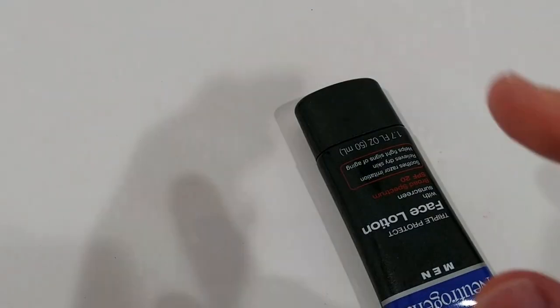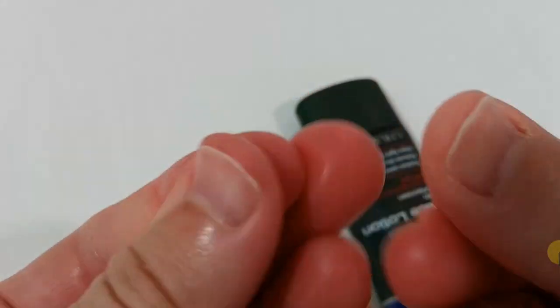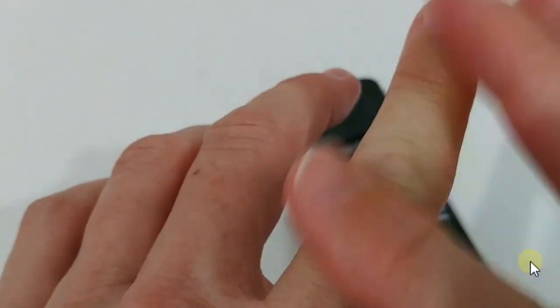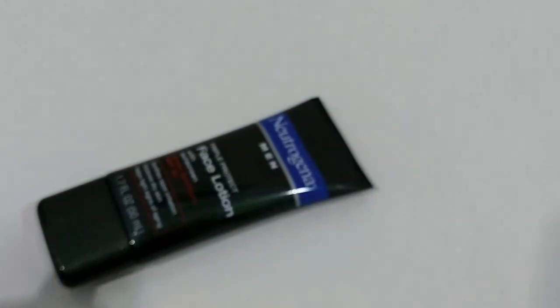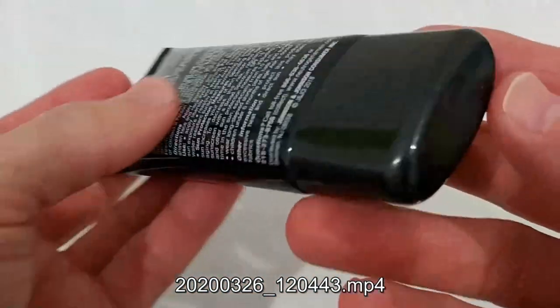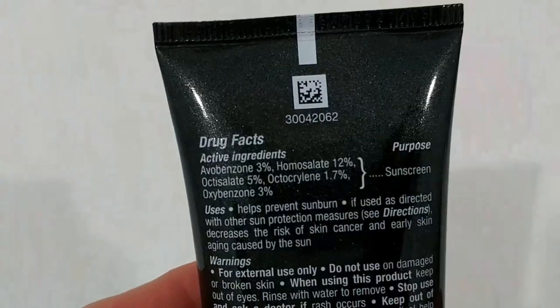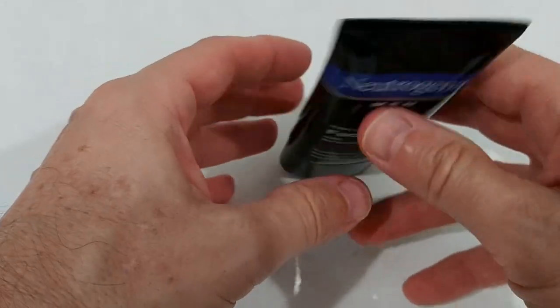It has a really strong smell — it's not only rich and thick, it has a really strong smell. Some people like it, some people don't. For some people it might be too harsh; I've seen reviews where people don't like it because it's too strong. It really smells like a sunscreen — it doesn't smell like a daily face moisturizer, even though it's marketed for soothing razor irritation and so on.